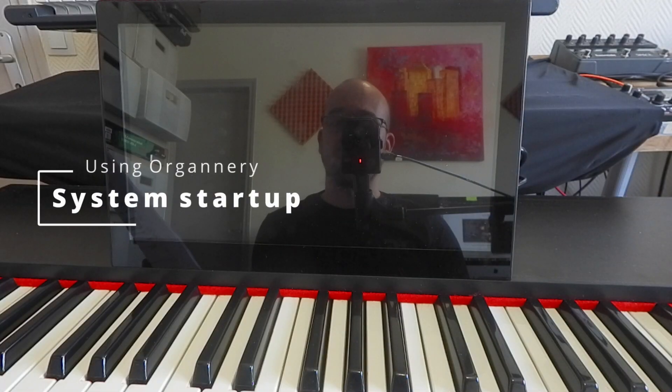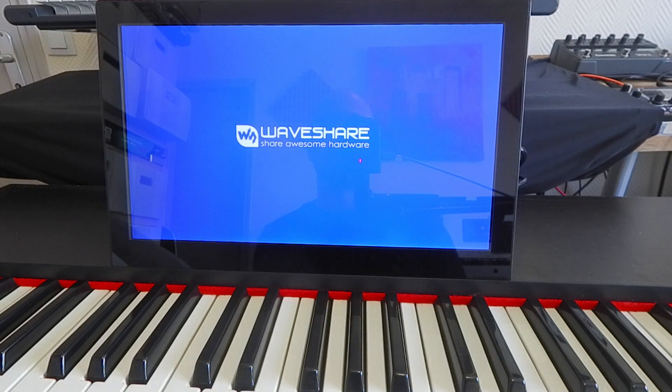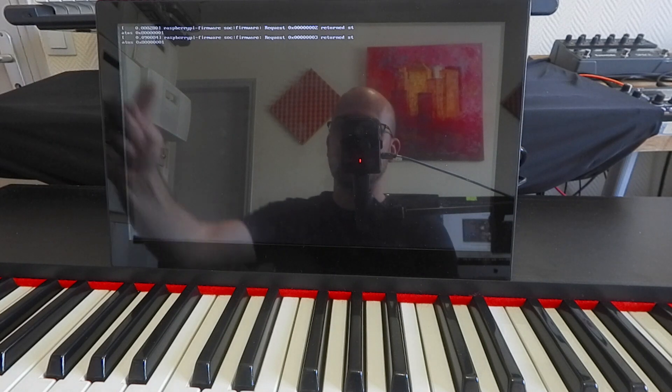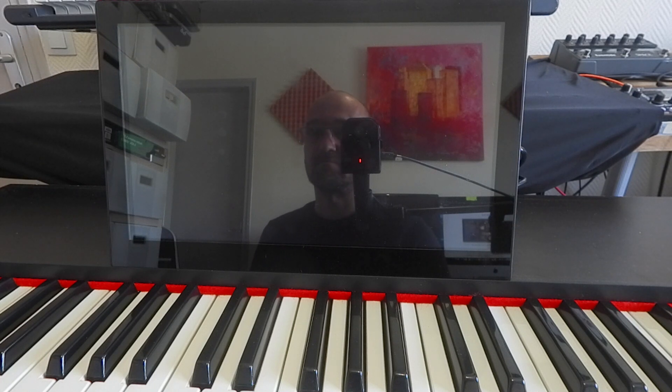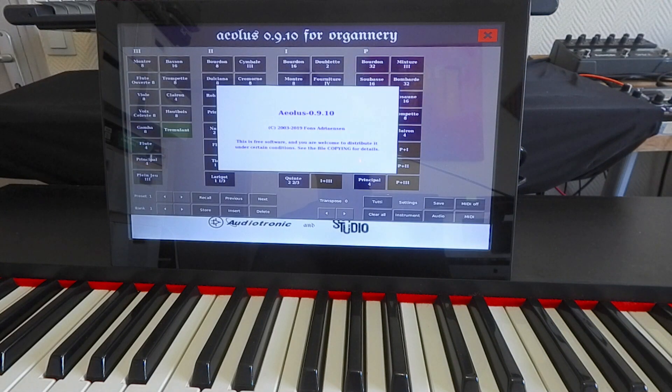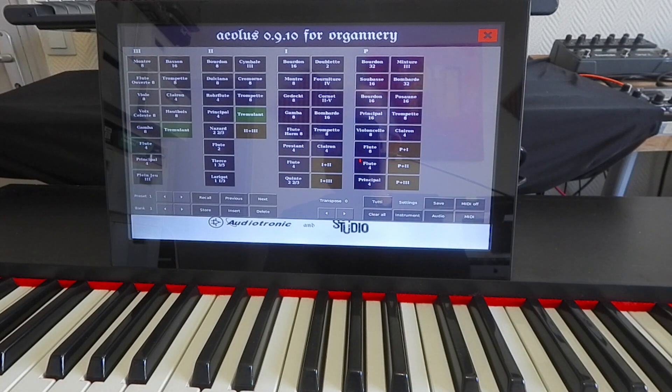Now that we have seen the minimal hardware configuration, let's see how the system boots when everything is connected. Power on. First you will see a few messages on top of the screen, then a quick black screen, and finally the app starts right away. The quick blinking buttons mean it is loading the sound of pipes.